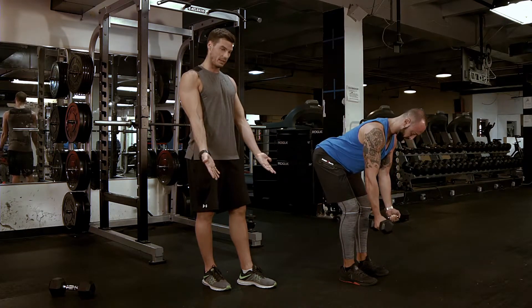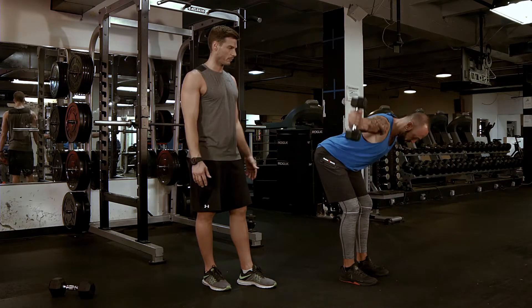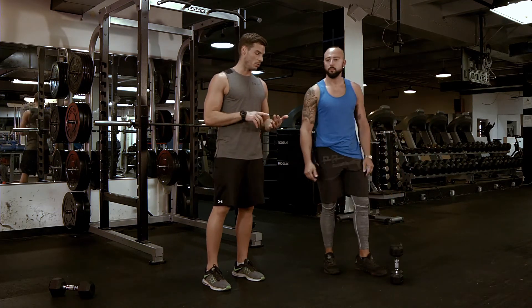Everything is staying steady except your arms moving. Last one: supinated slash semi-supinated grip. Breathing out, coming up and down. So that is the bent-over back fly — semi-supinated, neutral, and pronated grip.